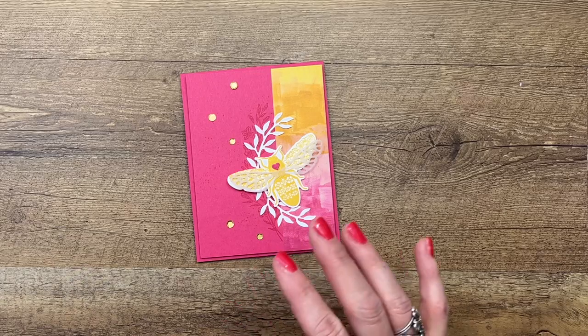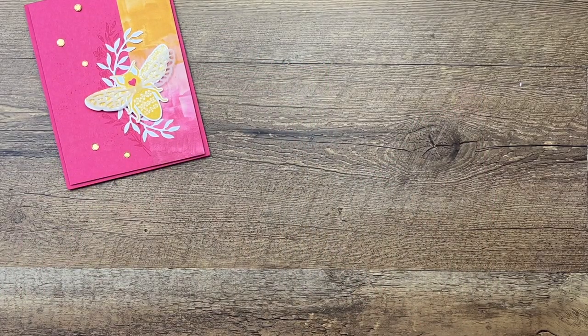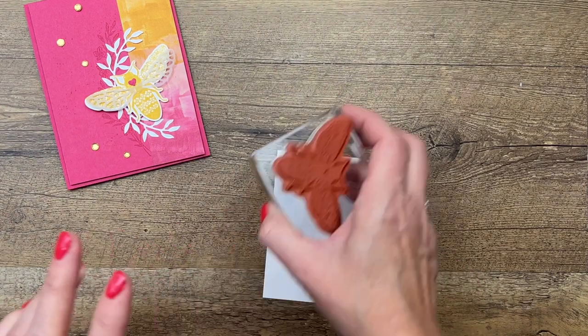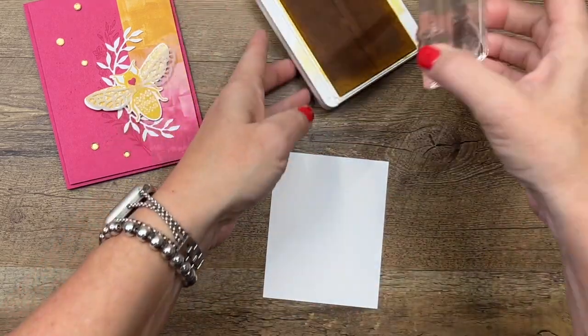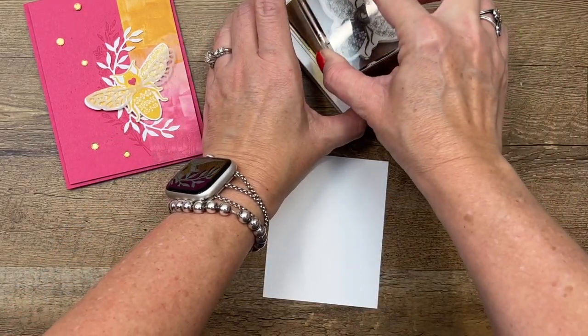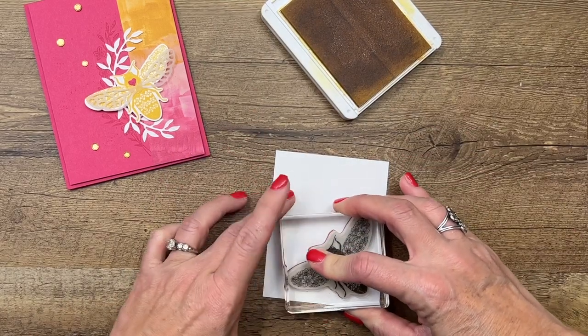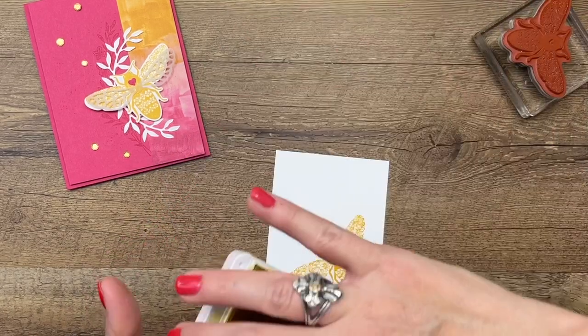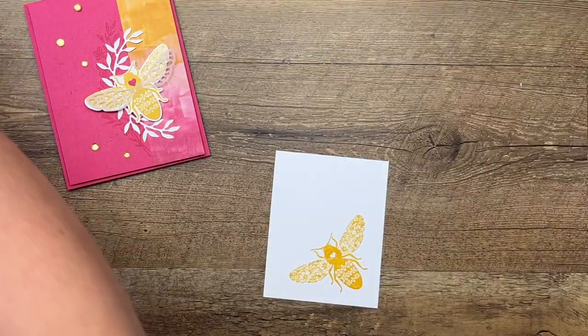Let's start making our bee. First, we're going to stamp this bee on Basic White in Daffodil Delight. I have stamped this bee many times in multiple colors and I can't tell which color I like best — maybe just black, but it's fun in yellow too. So that's Daffodil Delight.